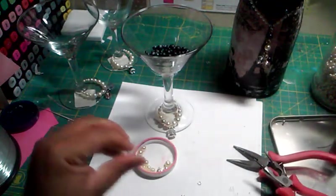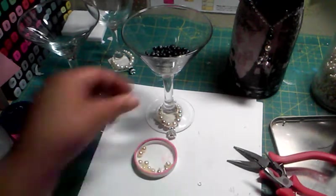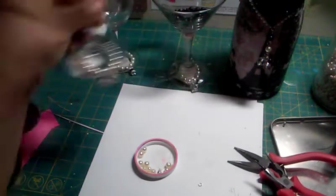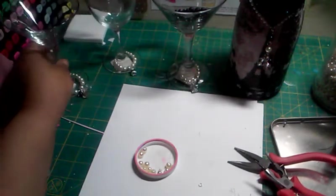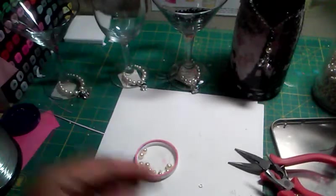It's a really easy and simple craft, and it comes out so cute. There's the first one I made, the second one, and here's another one that I made. I'll show you more in detail.